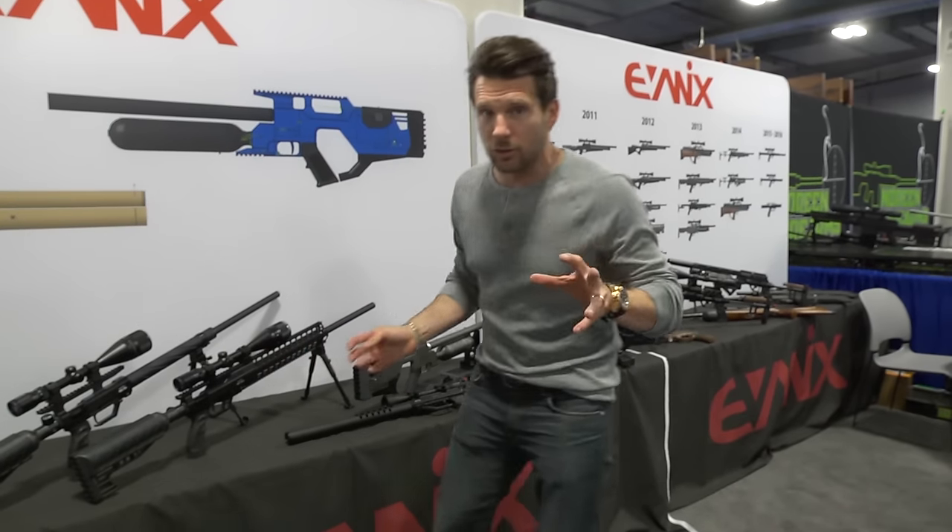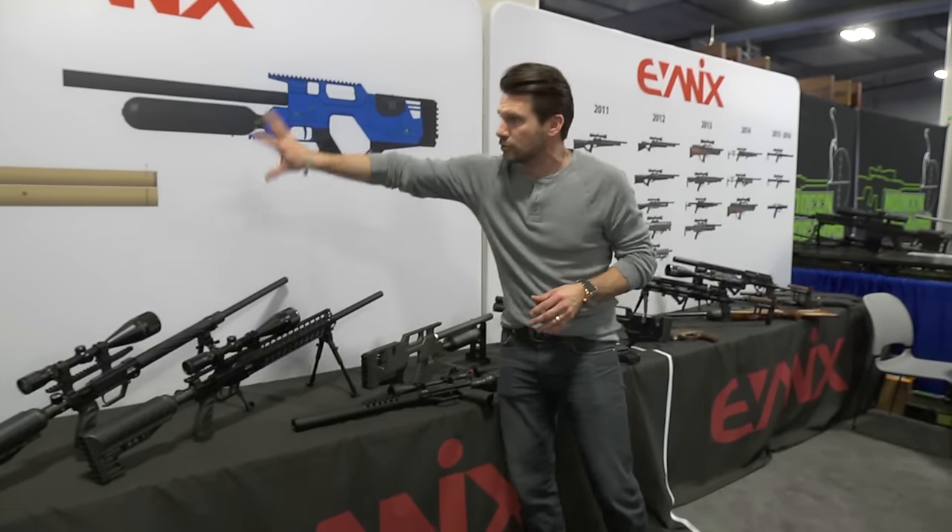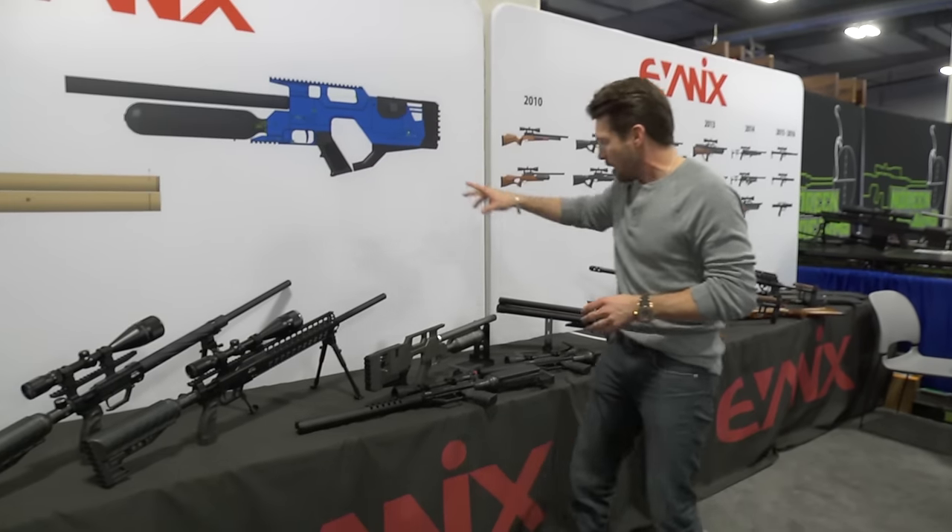One of the cool things about Shot Show is you come here and you get kind of a little behind the scenes. This is a prototype of a gun — you can see it up here, there are drawings all being put together. The Air Max.